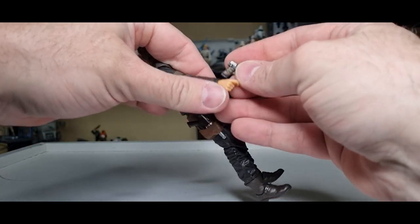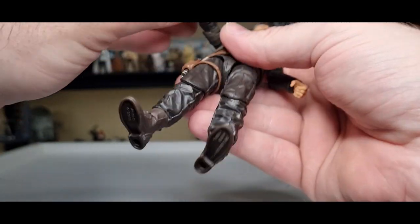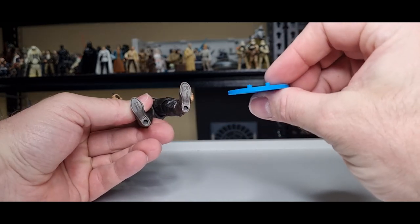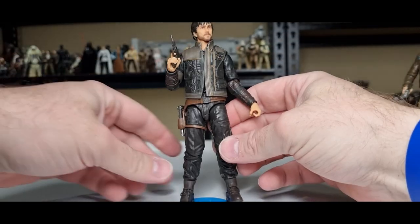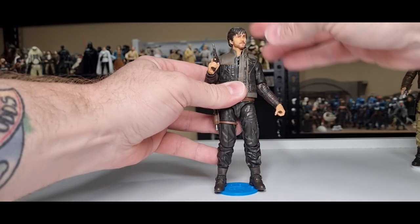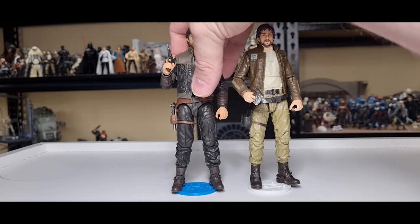I'm going to give him his other little pistol and then we'll do the peg test on the stand to see how this guy holds up — literally. I think we're going for a good one here, this is going to be successful. And there we go — nice and firm on the stand, foot is flat, looking good, and next to his Rogue One counterpart — fantastic.